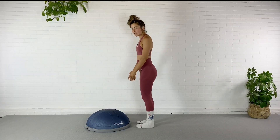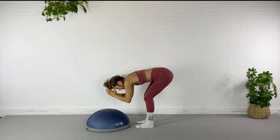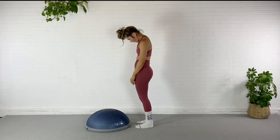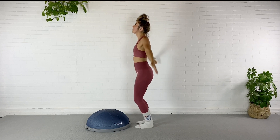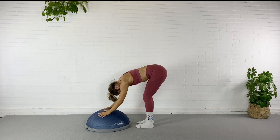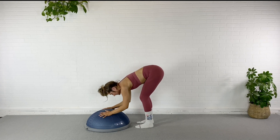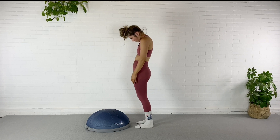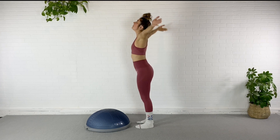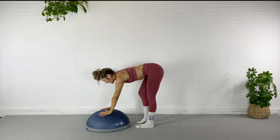We're gonna start just right in front of our BOSU and we're gonna take a deep breath in, exhale, dive down, find your dome — say hello BOSU — and we're gonna roll it right back up. Hold those shoulders back. Again, inhale up, exhale, dive down, say hello to the dome of your BOSU, bring it up to flat back this time, head over those feet. Roll it back down, roll it all the way up, shoulders come back. Inhale, exhale, hands come to heart. Again, inhale up, exhale, fold it down, find your dome, flatten out that back, head over the feet.